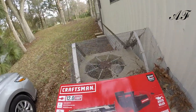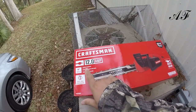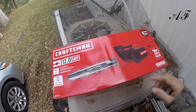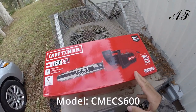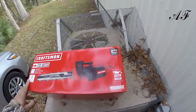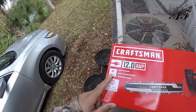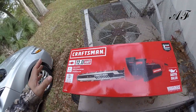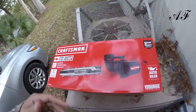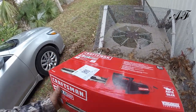Hello everyone, welcome to another video. I'm going to do an unboxing video of this Craftsman 12.0 amp chainsaw. This is an electric chainsaw. I got this from the big blue box store. It does have a 16-inch bar and chain. I never used it before, so I wanted to see how well it works and performs. I'm going to do an unboxing video for you guys.